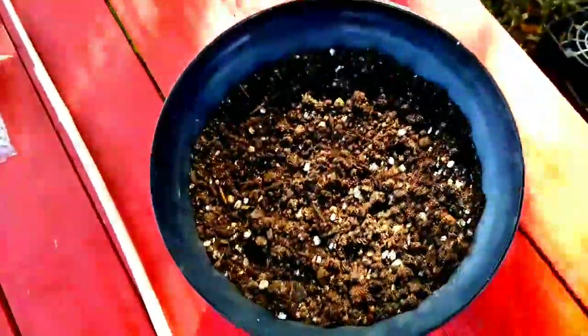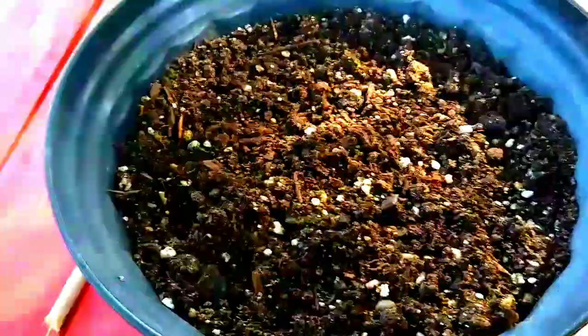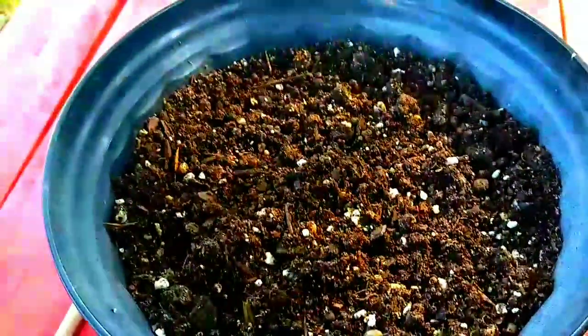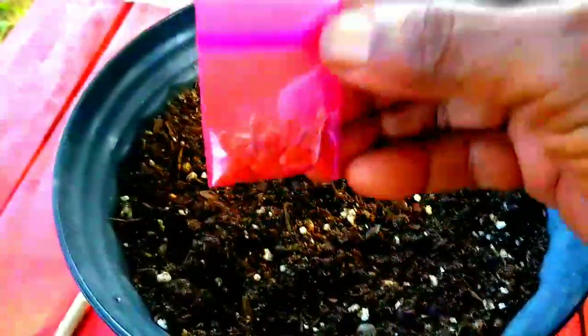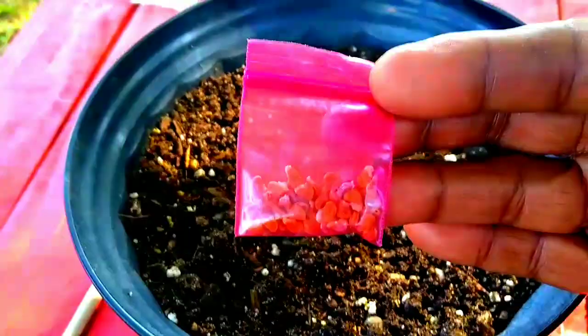I'm going to drop some of those angel trumpet seeds. Let's get over here by this table. Can we go drop some of those seeds to see what they do? I had to get myself something to eat because I was hungry. I did get many of your texts on Instagram. I only said three people would win on the live, and then I was giving away three to whoever hit me up on Instagram. Well, there were ten of you that hit me up on Instagram — so I'm going to send all ten. Today I'm just going to plant some of these, and these are the purple angel trumpets.